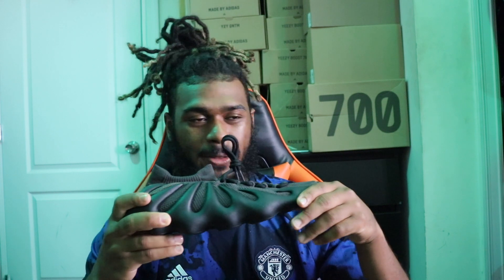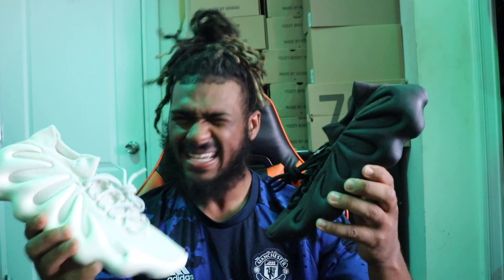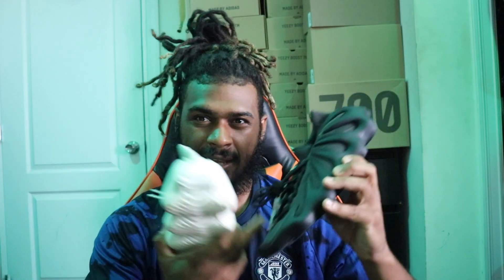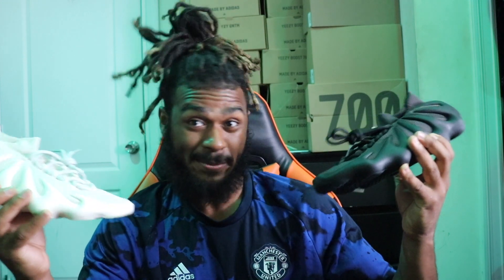I'm gonna do a comparison right now with the white ones to see if my final verdict is still that I like the first ones better, or if I like these more. I got the Cloud Whites here and I got the Dark Slates. I still like the Cloud Whites a little better. I already had the white ones, so if I hadn't hit on these I wouldn't have cared too much — but being that I got them, I'm hype.